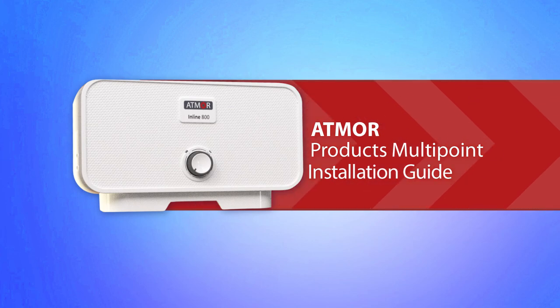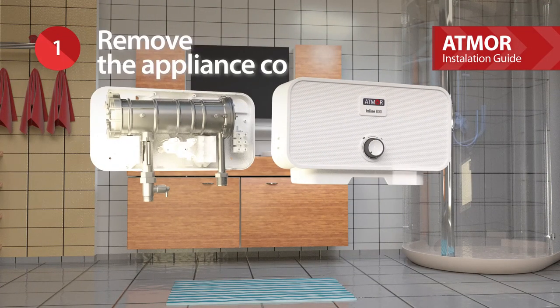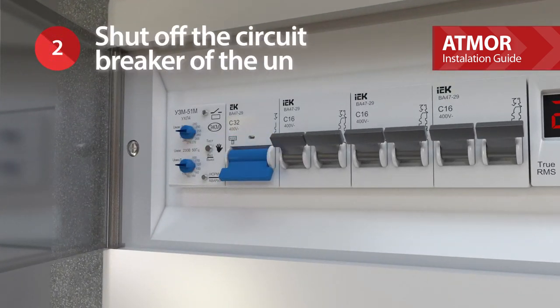Atmor Products Multi-Point Installation Guide. Remove the appliance cover. Shut off the circuit breaker of the unit.